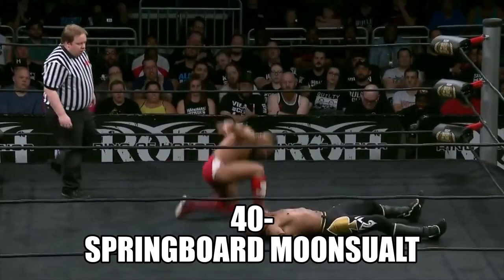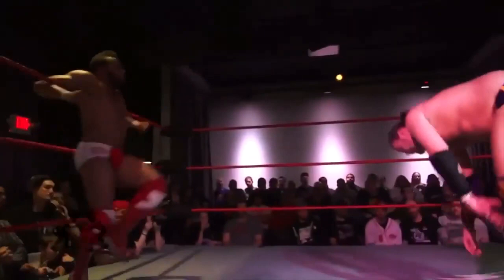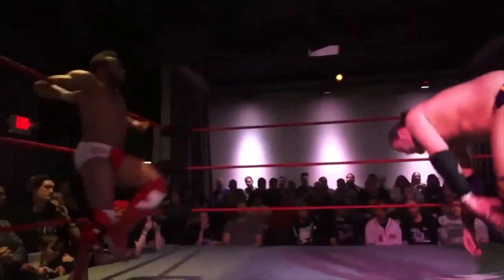Springboard hurricanrana connects, and down across the arm. Gresham never lost the tunnel vision on the weak arm. He holds back, runs past, pops off, moves off.